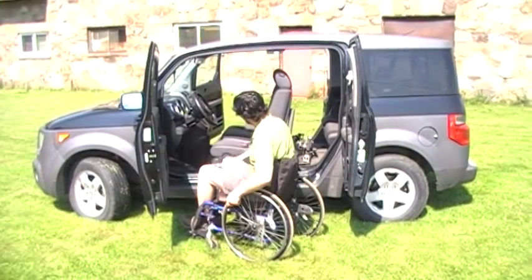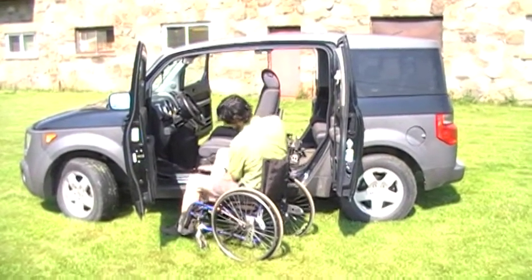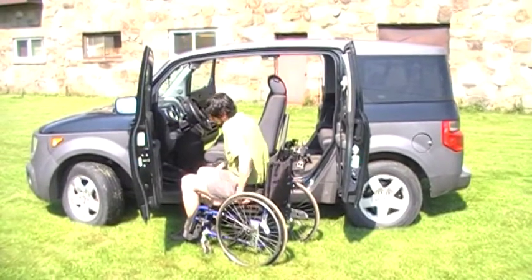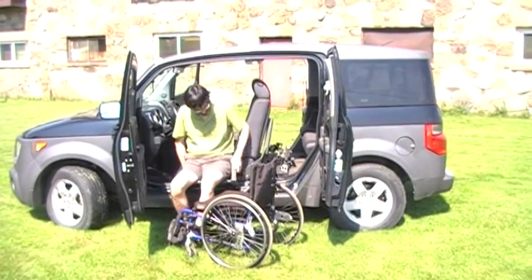This is the Glide and Go Single Fold Slimline with the Easy Stow Wheelchair Lift. First, we transfer onto the Glide and Go seat.